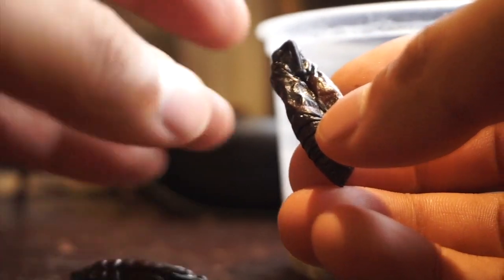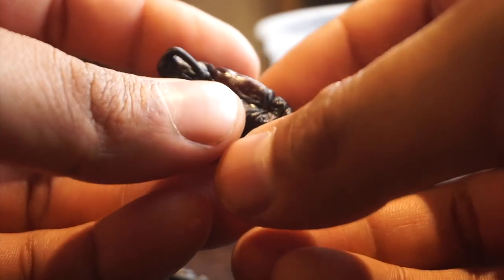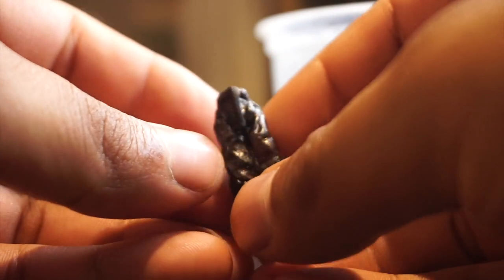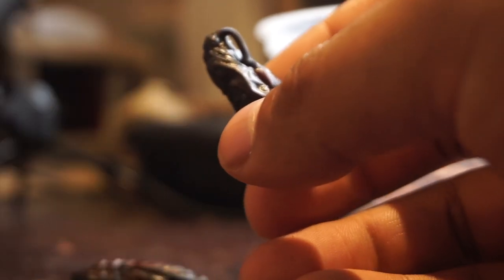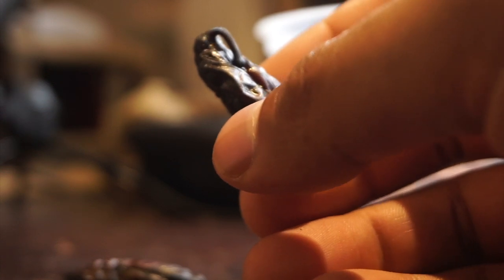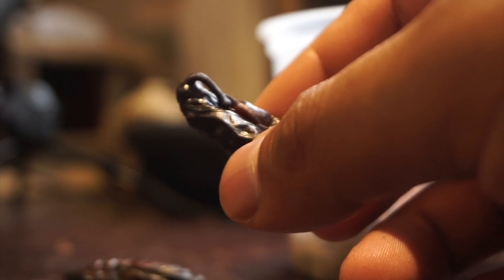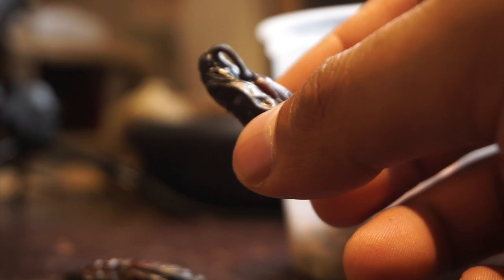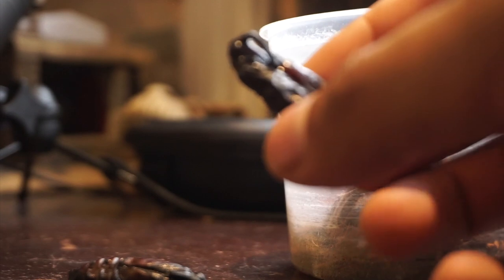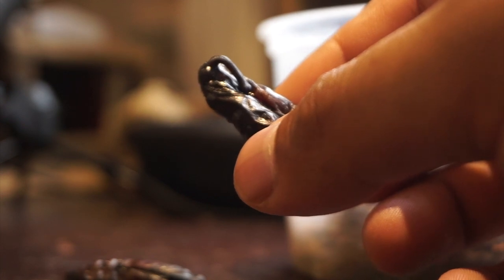These two are basically what I have left of the 50 hornworms I bought — I'm a little disappointed but also pretty excited, especially if this one makes it. I invested so much into this that hopefully I can at least get a few moths produced, so I can say I did it and maybe even have a shot at producing my own hornworms. I ordered more hornworms to give this another try.